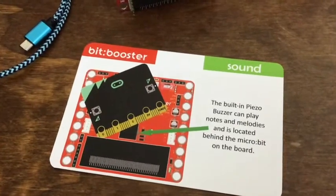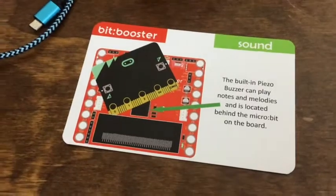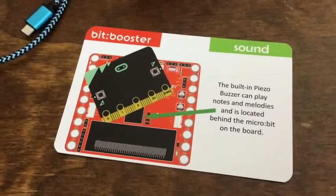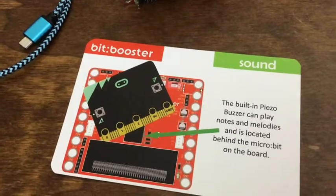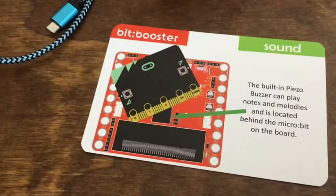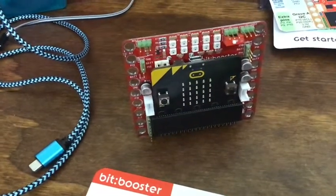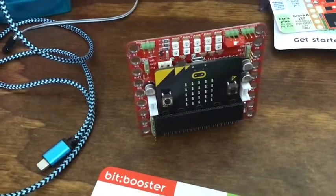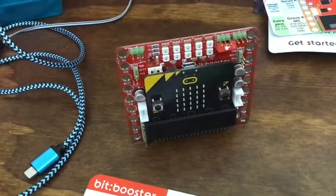Playing with sound in the bit booster — they have a little piezo speaker on there because the micro:bit itself doesn't have one. It is on P0, and that is where you would hook anything up to pin zero. There's no other place for pin zero like an external speaker, so that might be one thing I don't like about this: you can't add an external speaker. It's really not that loud.